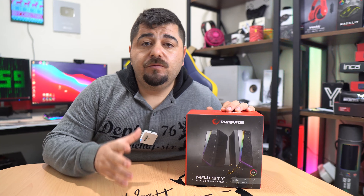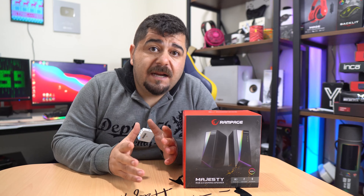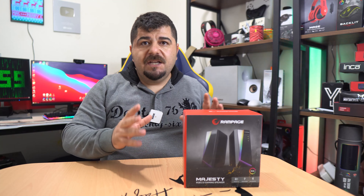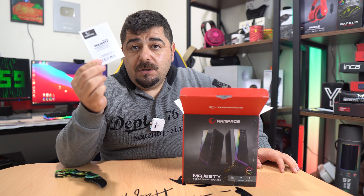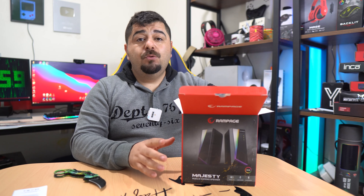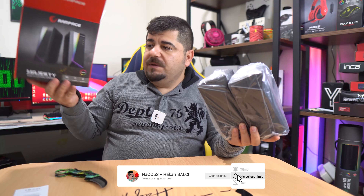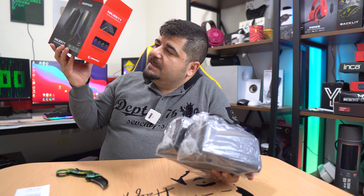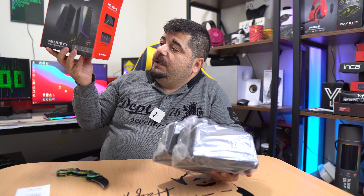İçerisinde Bluetooth var, FM radyo var, speaker özelliği var, RGB var. Şimdi lafı fazla uzatmayacağım, hemen ürünü açıp test etmeye başlayacağım. Kutu açılışı yapalım. İçerisinden kullanım kılavuzu çıkıyor. Video çektiğim an itibariyle internette 330 TL ile 360 TL bandında bulabileceğiniz bir speaker. Elimde dolu dolu hissettiriyor. Kutusunda 'Touch butonu' diyor, yani dokunmatik bir butonu varmış.